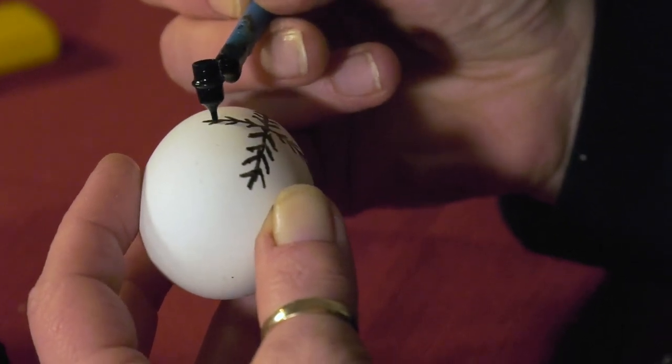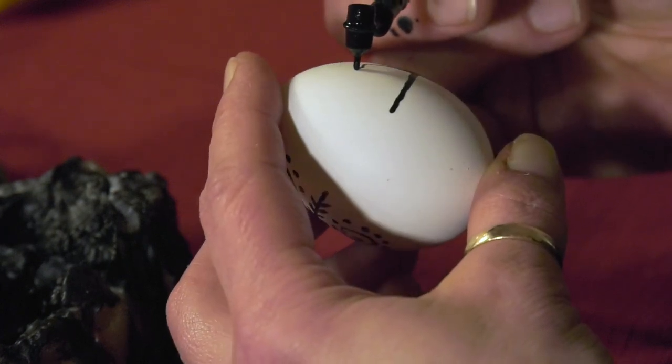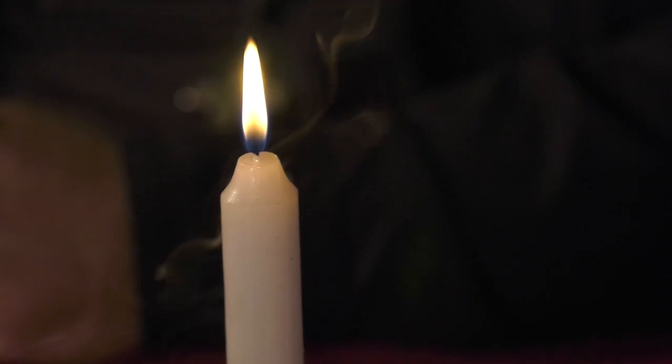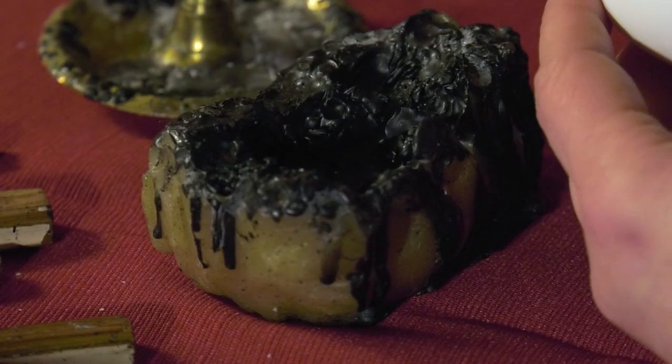It looks like you're writing something on the egg. I'm writing — I'm kind of doing my version of the pussy willow here, just some basic lines. Keep in mind that this is a raw egg, because our next step will be putting it into the onion skin bath. The wax will disappear, but the white color will stay and the rest of the egg will start turning brown. That's part of the uniqueness of this practice. The beeswax is black because the soot — the smoke from the candle — turns the beeswax black, making it easier to see when writing on a light egg like this white egg here.